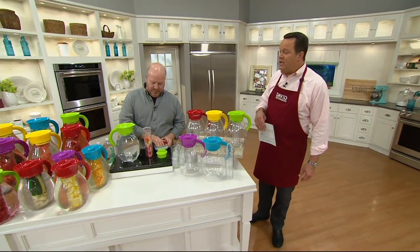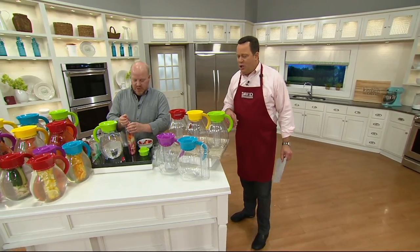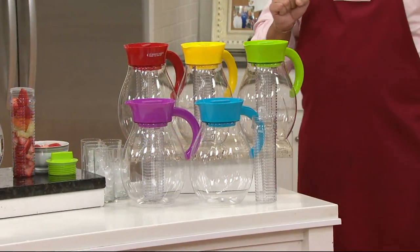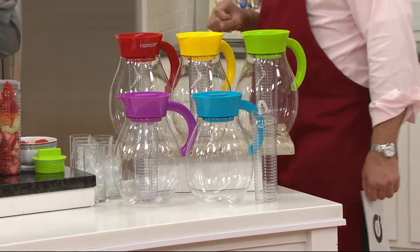Let's talk about our fruit infusion pitcher. This is not a new concept — you and I have presented some version of this many times over the years, but we've never done one this big. This is the biggest one we've ever done.